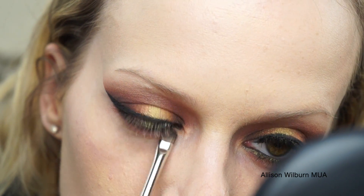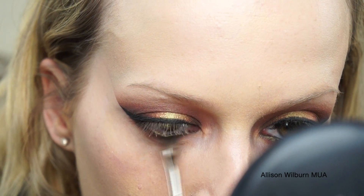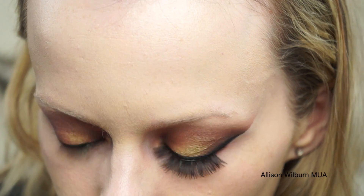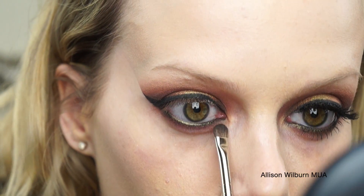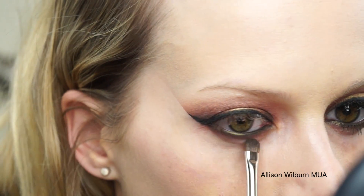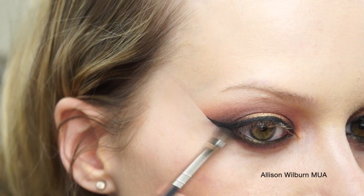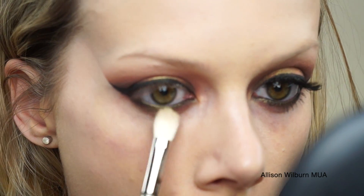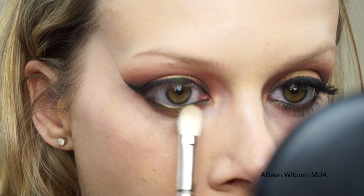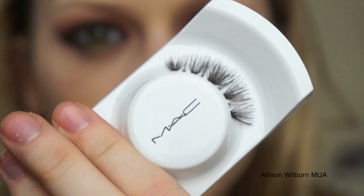I applied that, and then I'm taking the mixture of Raisin and Blunt with that little smudgy brush, just to blend that pencil down a little bit. That makes a really cool effect when you blend out that blackish-greenish-gold pencil with the reddish kind of browns — it looks really cool. I put a little bit of Panther in the outer corner, and then took a little bit of Old Gold and blended that right in the center of the lower lash line.